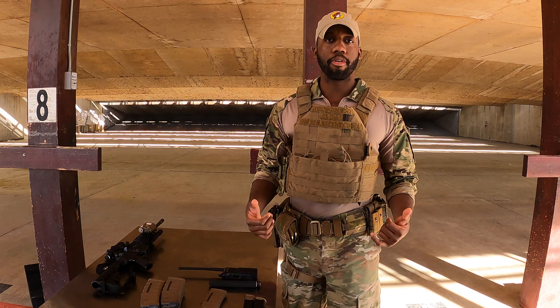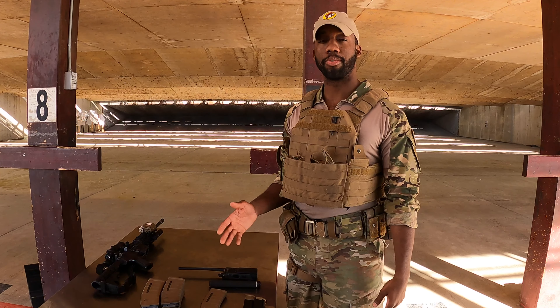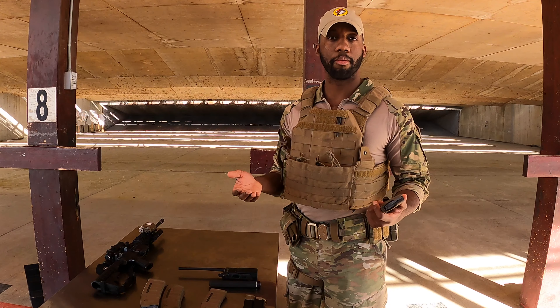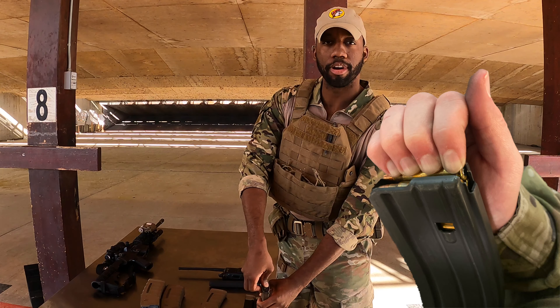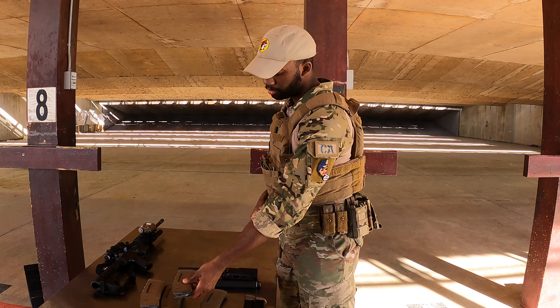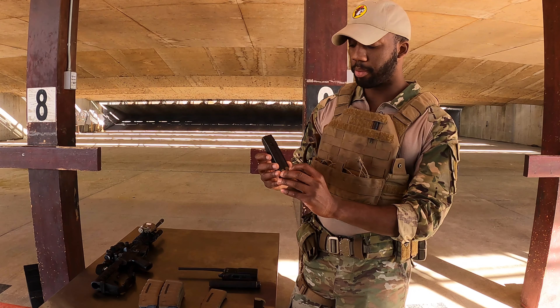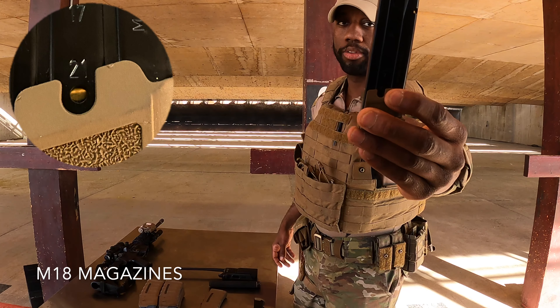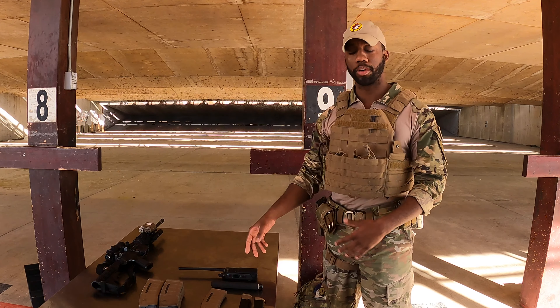Whenever an armorer issues you your equipment, you want to make sure everything is good to go. For your M4 mags, make sure you have the proper amount of magazines and that they're full — press check them by pushing down to make sure there are 30 rounds in there. Do that for each and every magazine. For your M18 or M9 magazines, make sure they're full — you'll see the round on the 21 or the 17 depending on what you have. Also make sure your baton works.